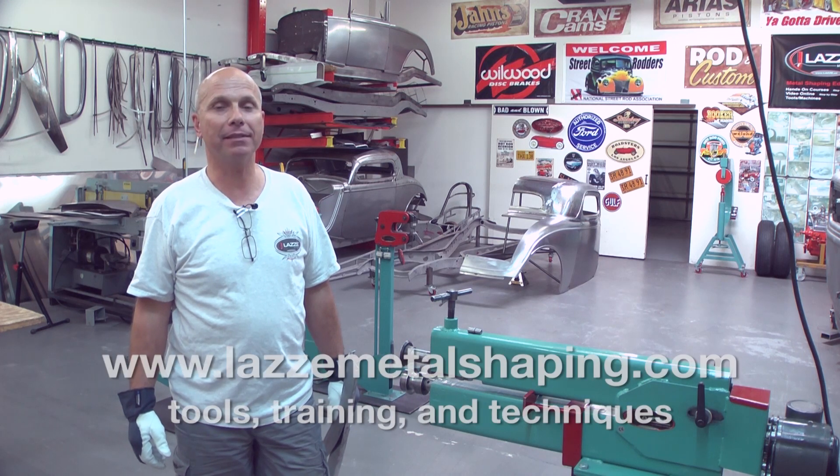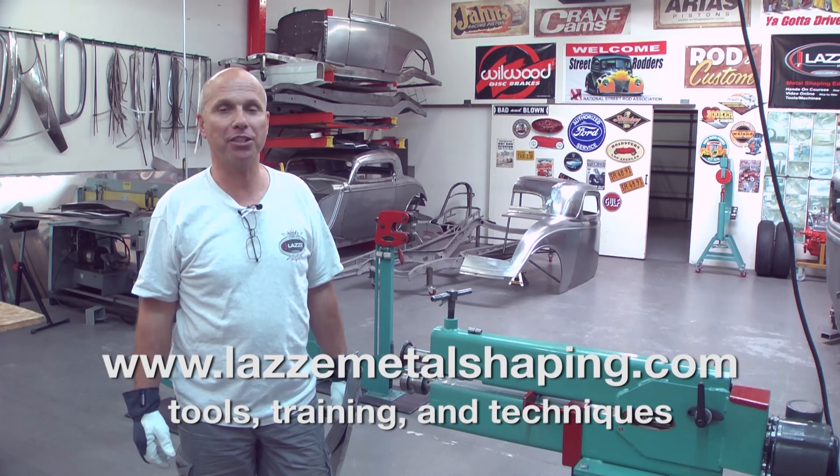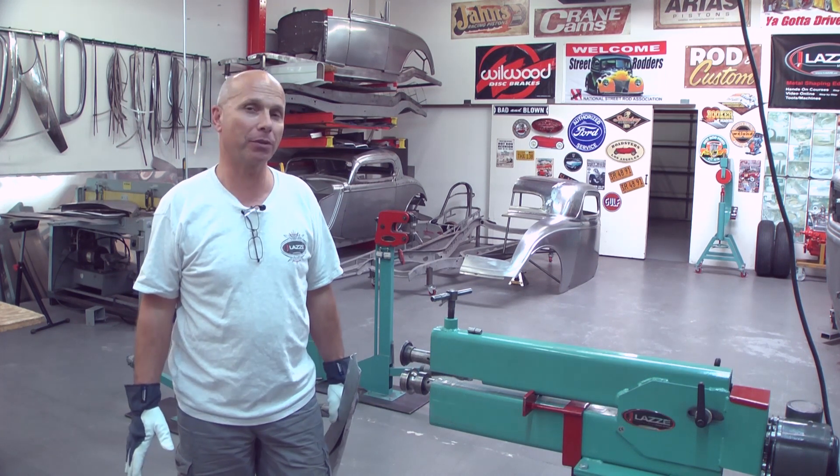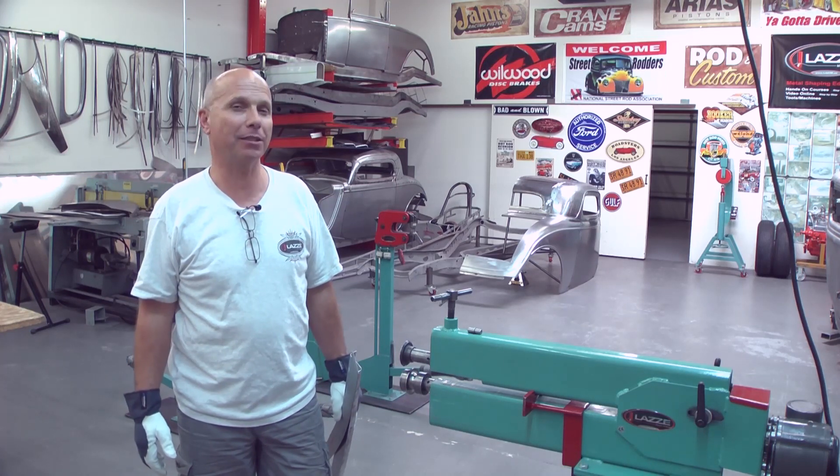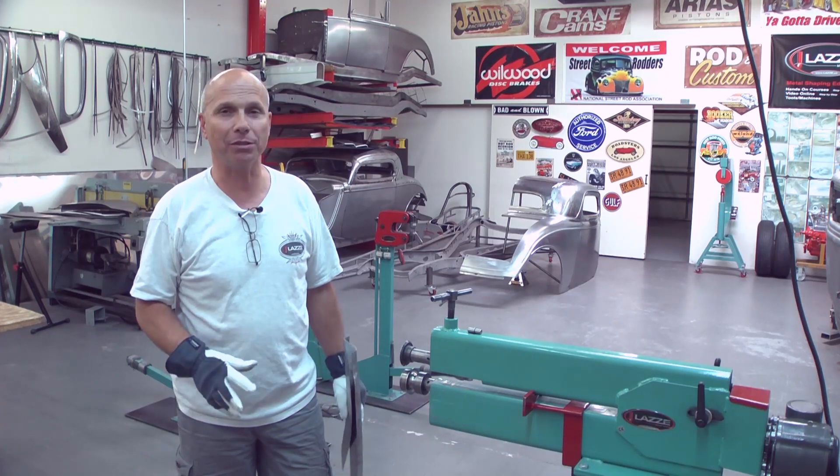Hi, I'm Lassie and I teach metal shaping. I'm back here on YouTube with more tips and tricks. I have some questions from people about how to make door frames and door jambs for cars, so I'm going to give you a sample here in the bead roller to show how to do that.